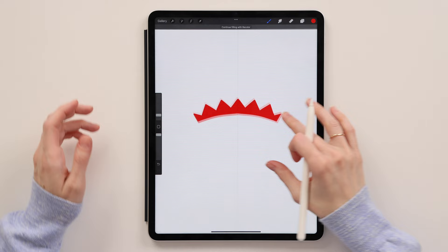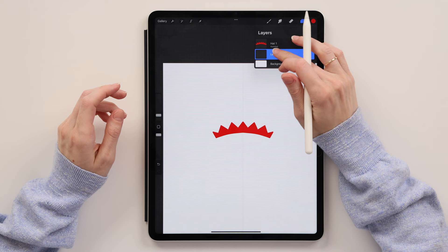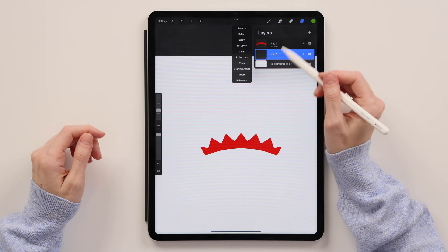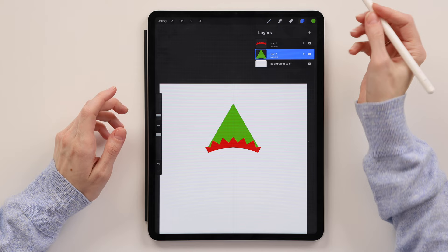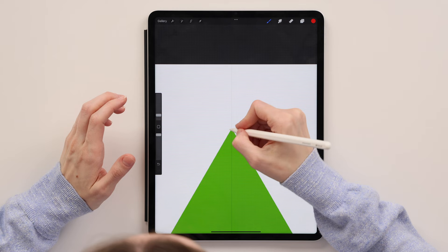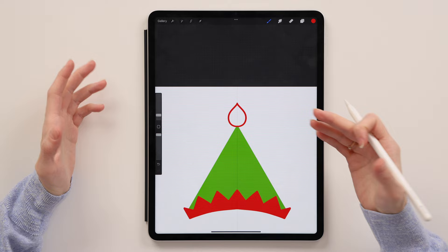Then we'll create a new layer underneath the first hat layer — we'll call it 'hat two.' We'll take this green and make sure this layer is drawing assisted. So click on it and then click Drawing Assisted Layer. Now all we have to do is draw this triangle. Don't forget to connect it and color fill it. Now we'll go back to hat layer one, take red again, and create the little top of the hat. You can make a circle, or I'll make it this shape. Color fill it.